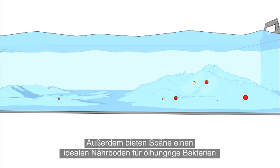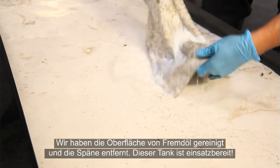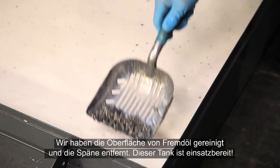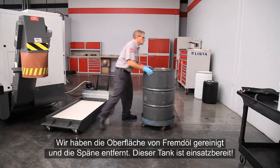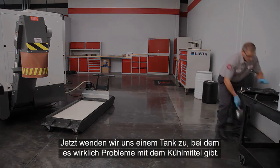Chips also provide the perfect environment for oil-hungry bacteria to grow. We've cleaned the coolant surface and removed the chips. This tank is ready for top-up. Now, let's check out a tank with some real coolant problems.